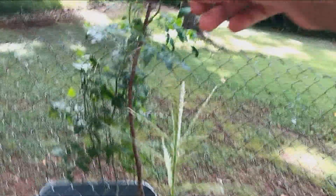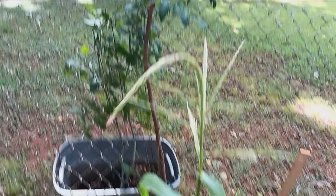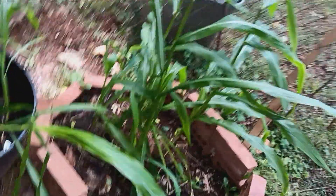Let's see how tall this is — this is almost up to my throat. I'm pre-teen, so that's how small the plants are, but they're producing.